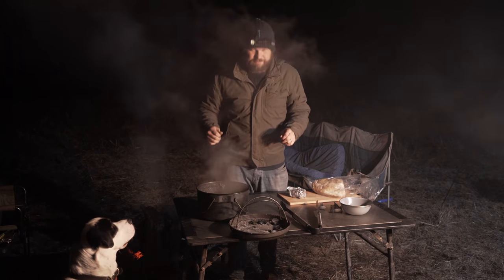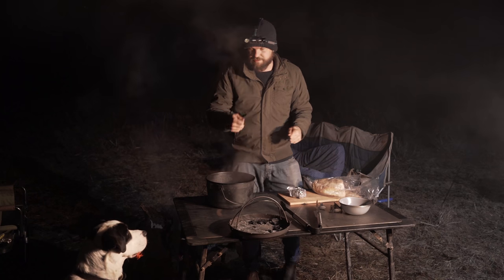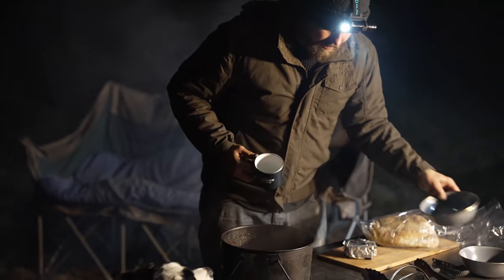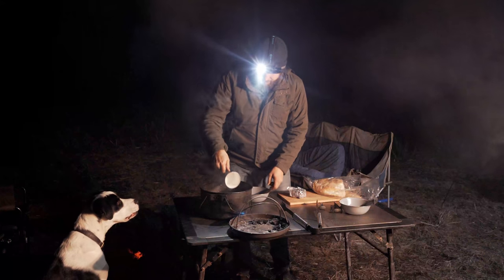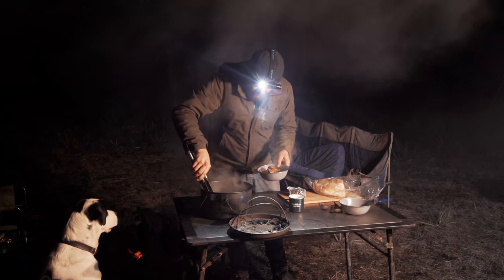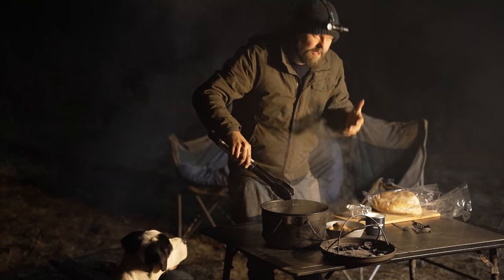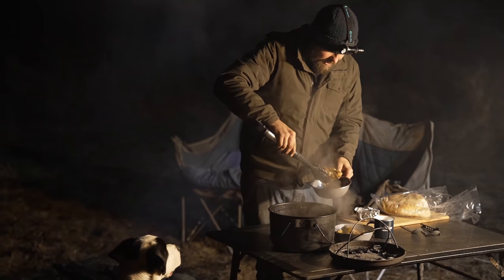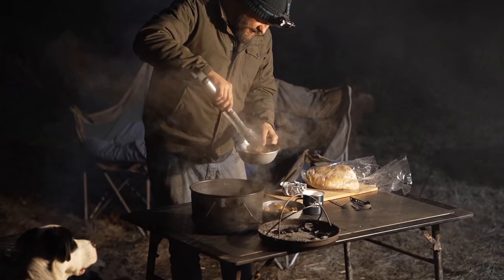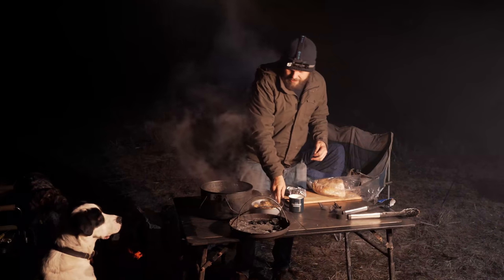Back to the food — lamb shanks! I need a scoopy thing. Leave it Fred, sorry. Grab a shank. I had a poke at them earlier and they are definitely falling off the bone, which is code for ready.